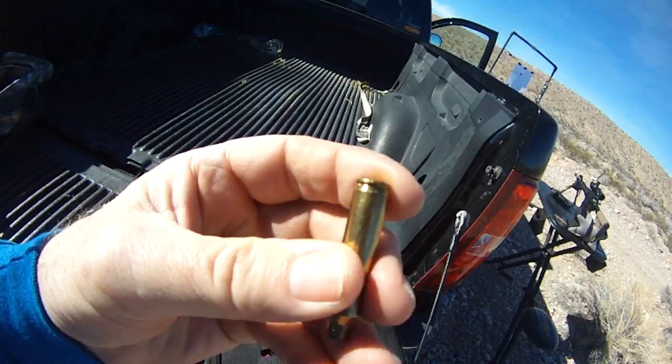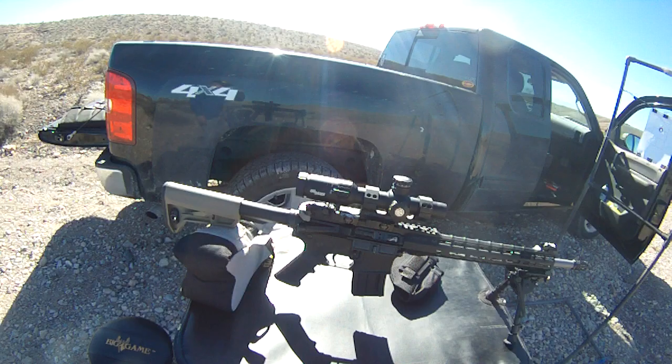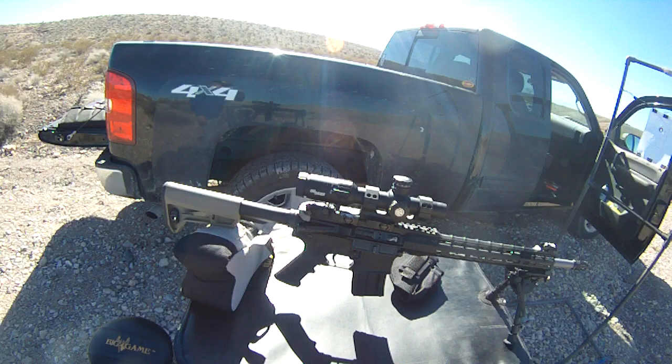It seemed to be ejecting at about four o'clock, which isn't too bad. Primer strikes are pretty much in the center. So other than that ding, the rifle performed flawlessly — no hiccups at all, no failure to feed, no failure to eject, no jam-ups. Every time I pulled the trigger, it went. Alright, now it's over and out. Later, Pete in North Las Vegas.